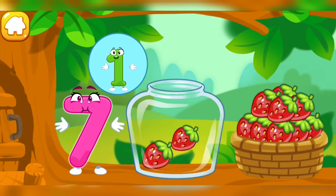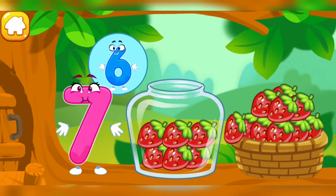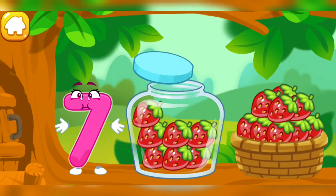One. Two. Three. Four. Five. Six. Seven. Done!